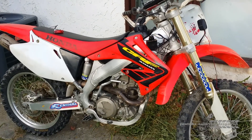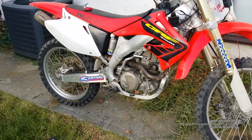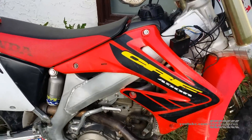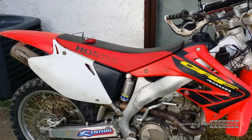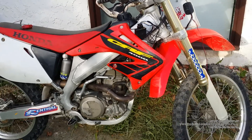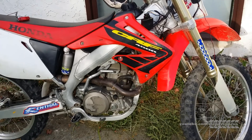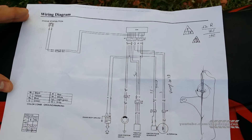Hello everybody, it's Aaron here. Today we have a CRF450R — a 2002 four-stroke Honda. It doesn't have a battery, so what we did is wired some lights directly to the alternator. The lights are always on; there's not even a switch. I'm going to show you how we went about doing this using a wiring diagram of all the electrical on this bike.